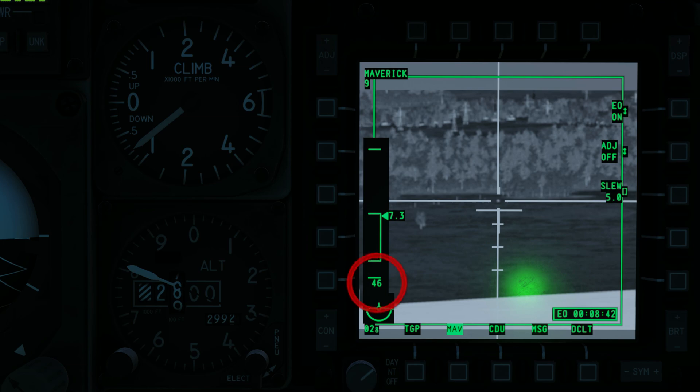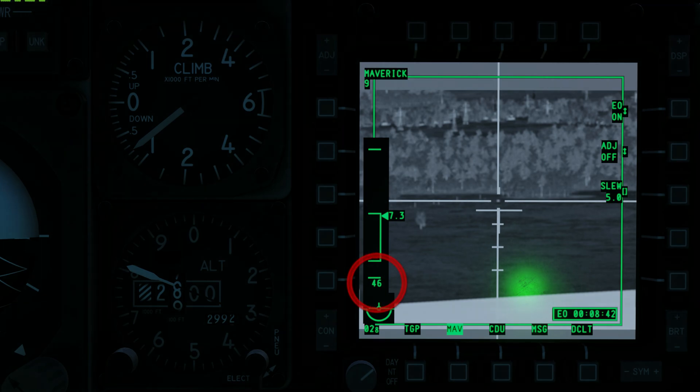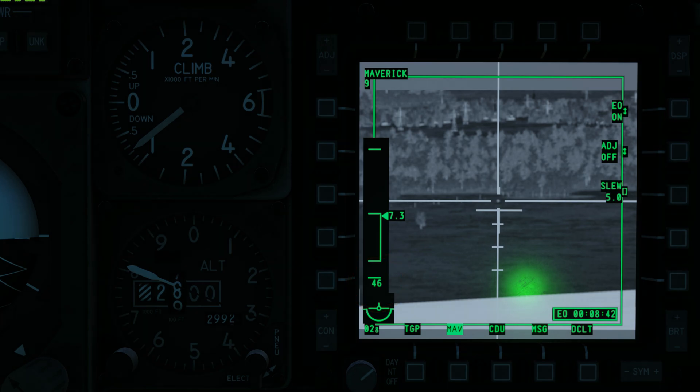The top and bottom of the DLZ staple indicate maximum and minimum range. The caret indicates line of sight range to the point under the tracking gate. The number below the DLZ indicates the projected flight time of the missile. Initiate a lock with TMS forward short or slew the tracking gate over the desired target. When the slew control is released, the Maverick attempts to lock onto a target inside the tracking gate. If it cannot lock onto a target, the seeker will go into brake lock mode and the crosshairs will expand out. Depending on its range and size, it may require several attempts to lock the target.